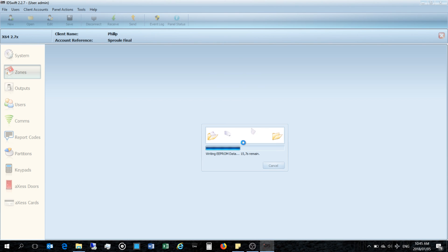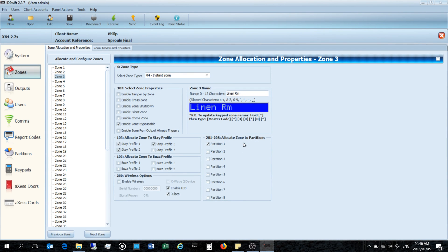Just a reminder: the reason I'm doing this is that the panel was defaulted, so it has no settings. I would have had to manually go through each zone, set all the names, partitions, and so on. That's why I'm dumping all the settings back onto the panel. The process is now complete — and that is how you upgrade the firmware without losing any of your settings. Thanks for watching.